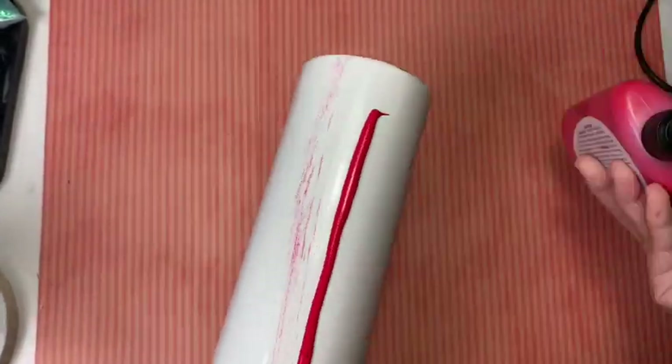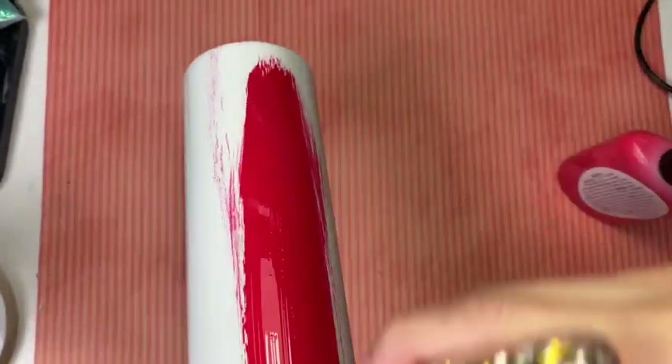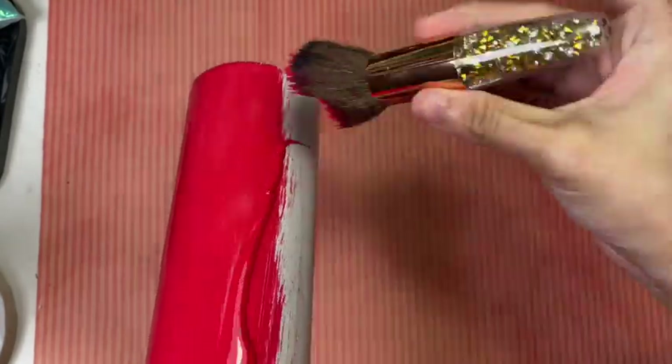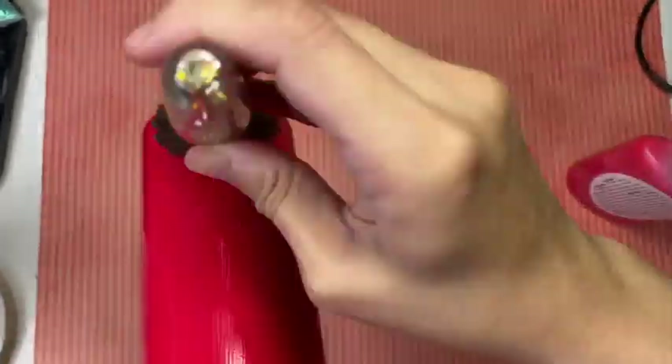This is just me redoing everything. I have already washed the tumbler, dried it with paper towels, and I am going to reapply the red paint all over again. I'm just going to fast forward this so that it won't bore you.